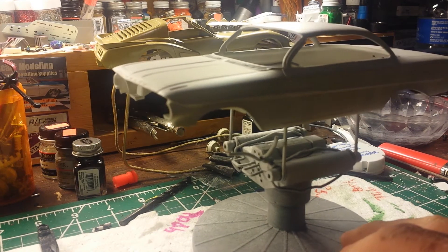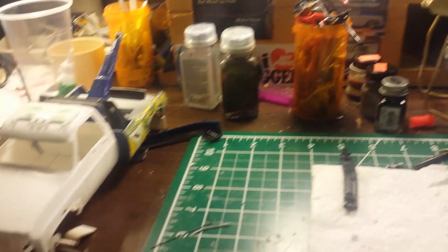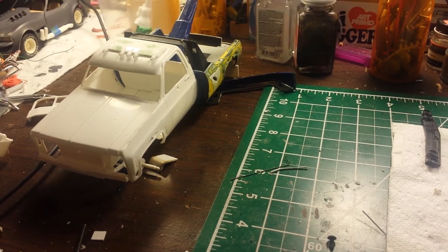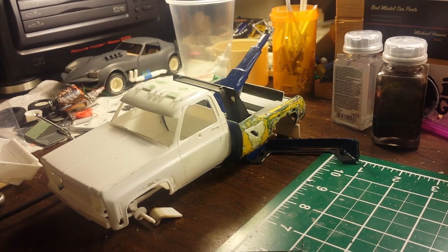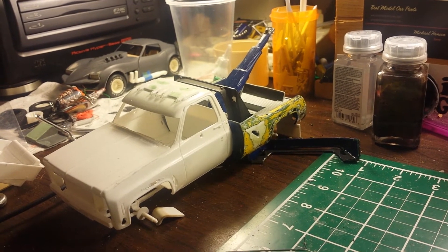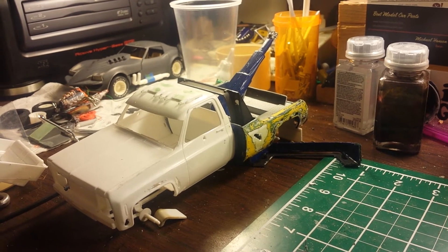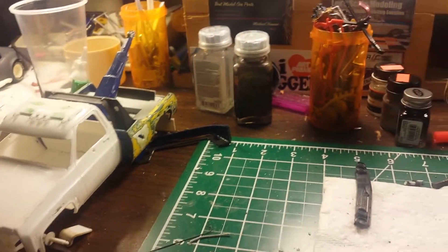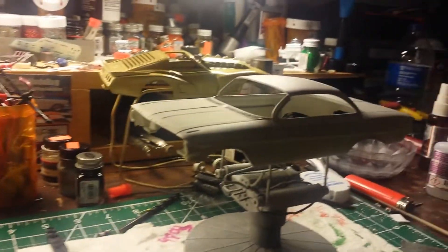I'm kind of doing two builds at once. This one here is for another build-off I'm doing. I got a little tow truck — got a little bed, got it all holed up and drilled up, a couple layers of paint on it. But that's for another build-off right there.